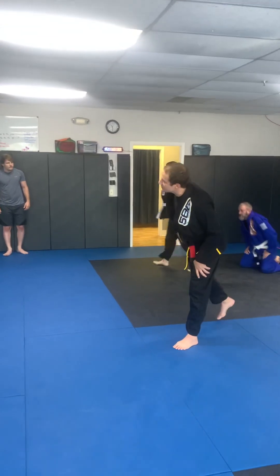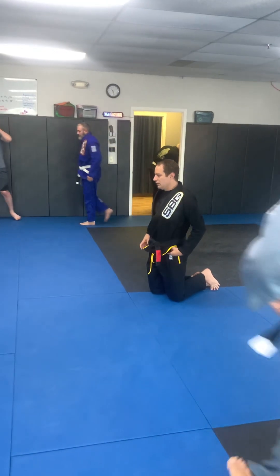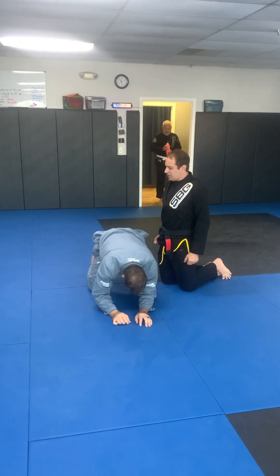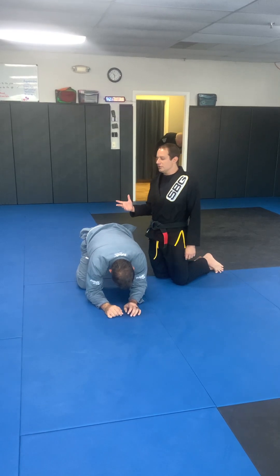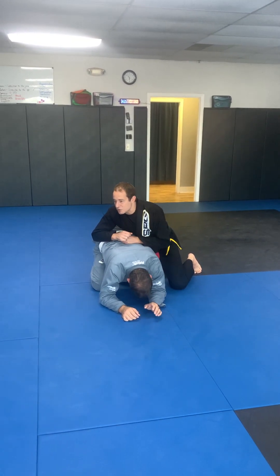We're going to look for some other possibilities here. Jiu-jitsu is not a dance school where it's like one, two, cha-cha-cha. It's more like a set of tools and principles to control. I have to be ready to switch my tools.